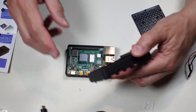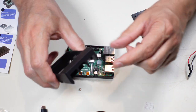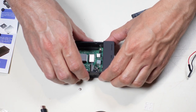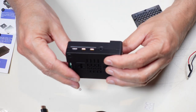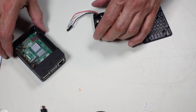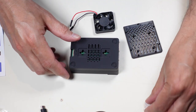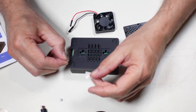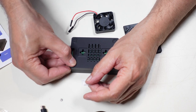Now it's telling us to put the top on. This is the top of the cabinet — the opening lines up for the USB and network connectors. It sort of snaps into place and we have access to everything. The SD card slot is accessible here. The rubber feet go in the bottom — I'll put those on now just in case.